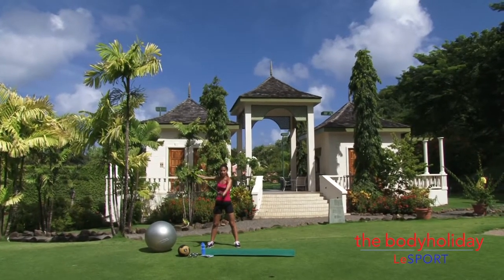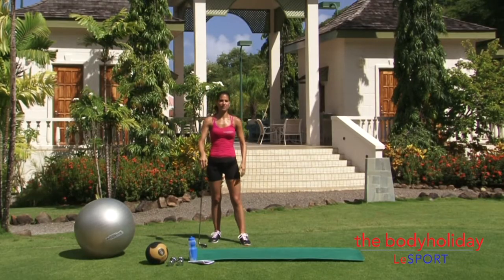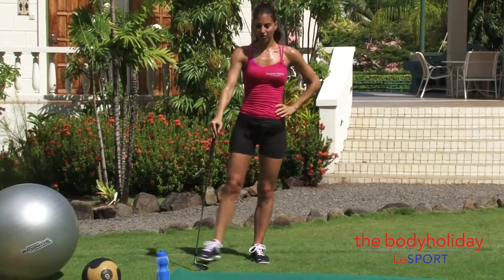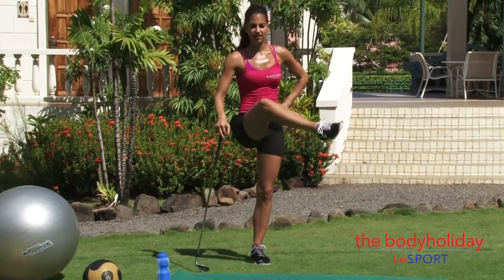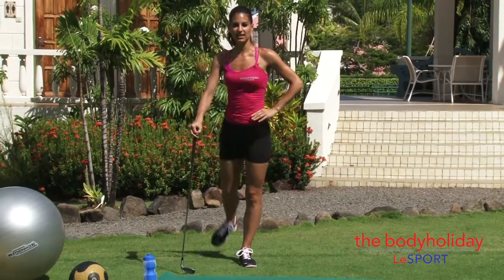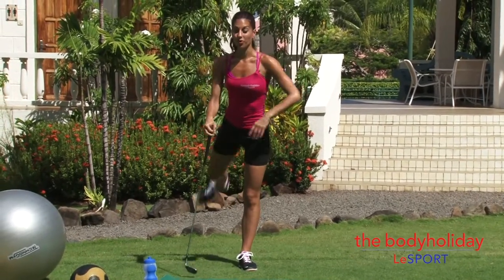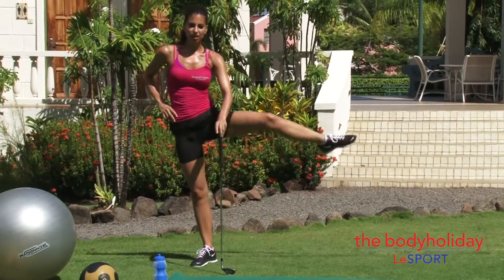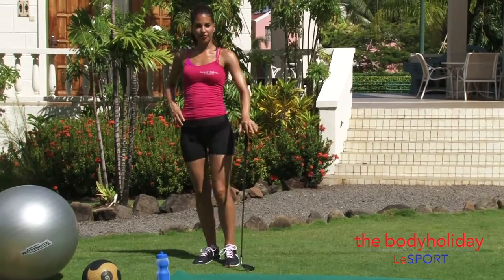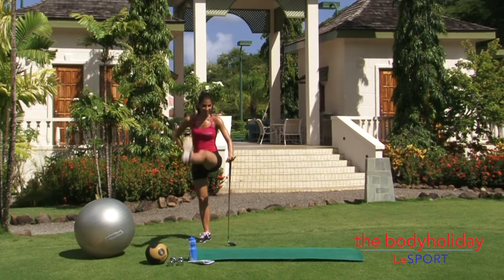Once your shoulders are warmed up, you want to warm up through your hips. Put the golf club down and swing your legs side to side — across and open, across and open. Once you feel nice and warm, you can take the leg forward and back, then do that on the other side. Take a good 15 reps or so on each leg, both side to side and forward and back.